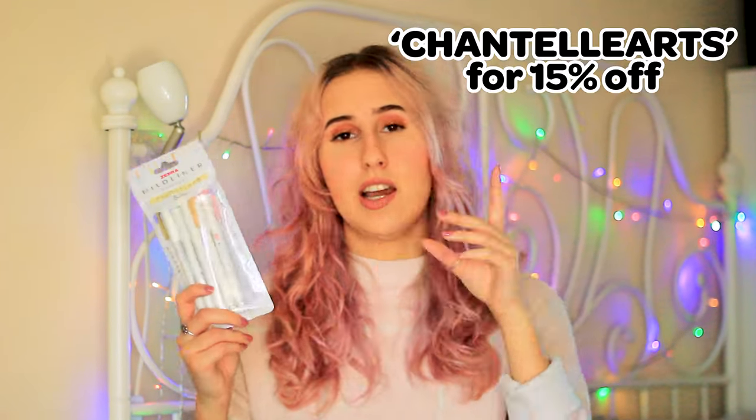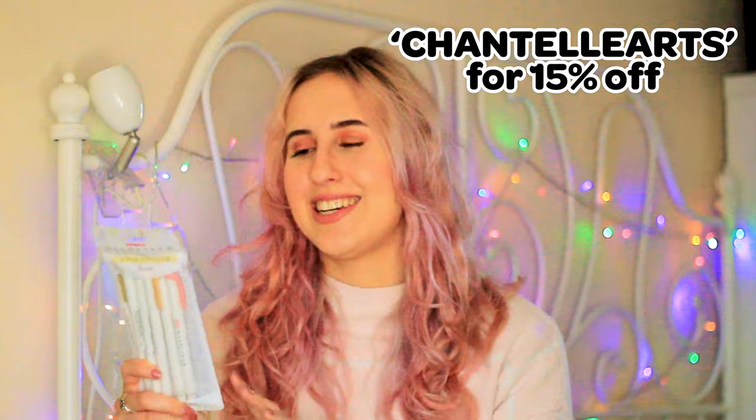Hi, my name is Chantelle. I hope you're doing well today. Unless you've been living under a rock, you will have heard of these Zebra Mildliners. I got the Natural set from Stationery Pal — I do have a code if you're interested. I want to see what all the fuss is about. I know the bullet journal crowd are loving them, but I want to try and create an actual drawing using just these and see if that's possible.